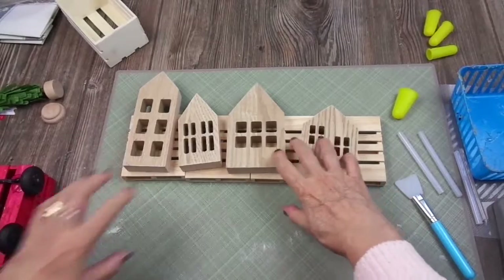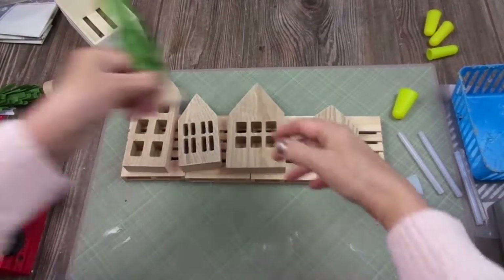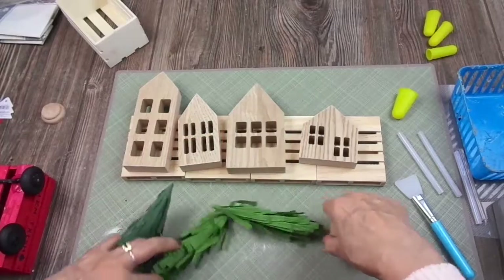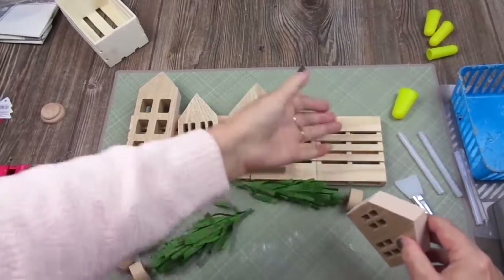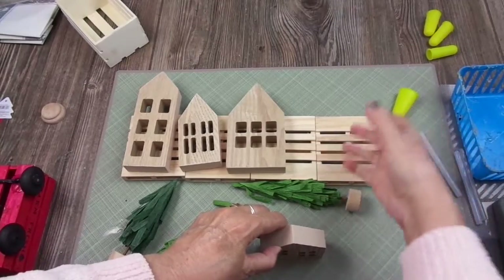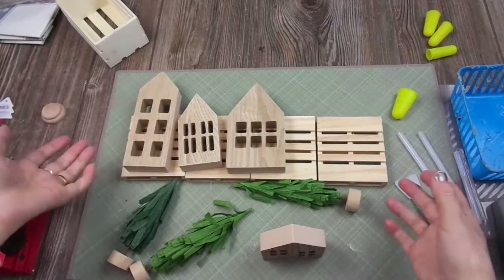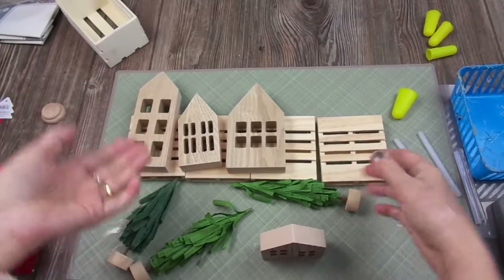I paid $5 for the four houses, and I bought these trees for $1 each. I'm going to make the coasters. Of course, they should be protected because if you place a wet bottle or cup on them, the wood could get ruined.